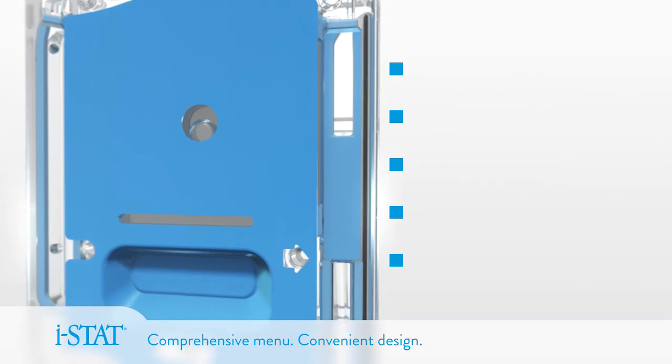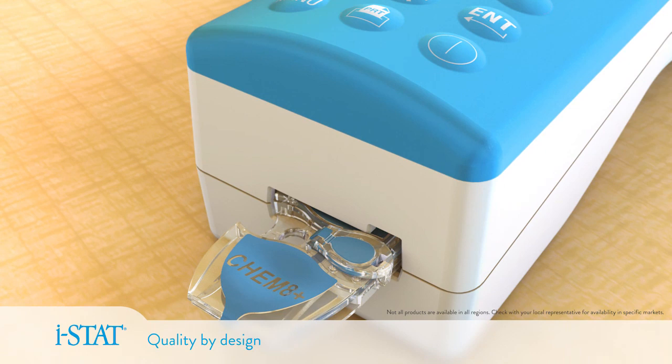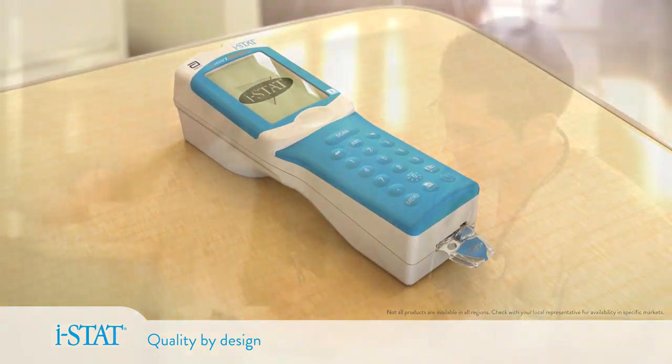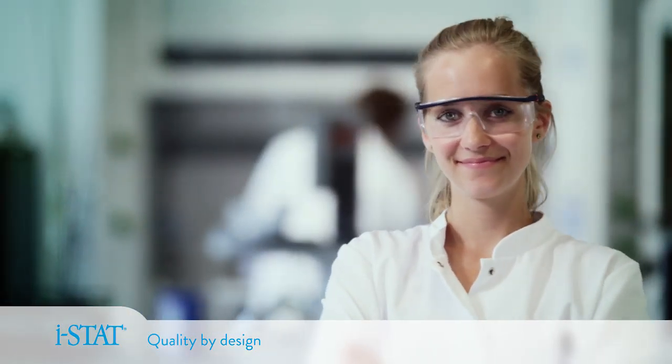With the most comprehensive menu of diagnostic tests on a single bedside platform, the iStat system was designed with quality in mind to help healthcare professionals deliver the most effective and efficient patient care.